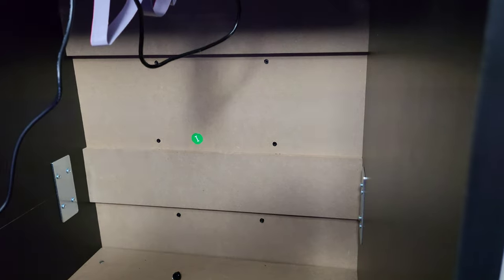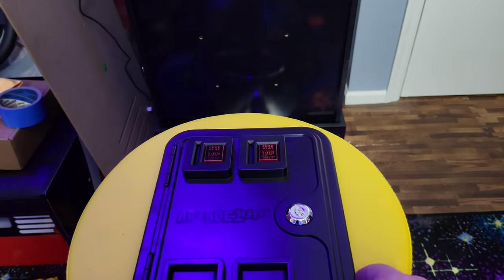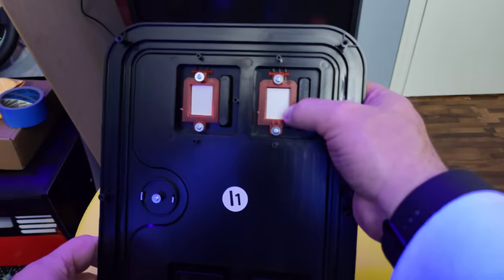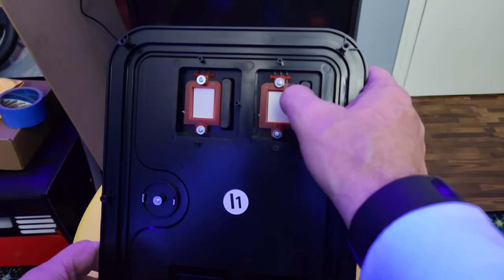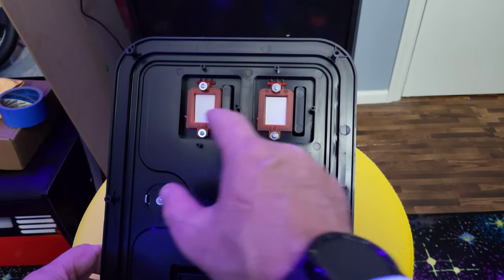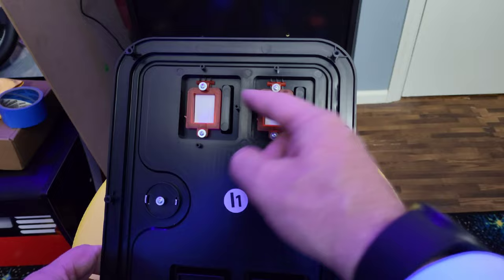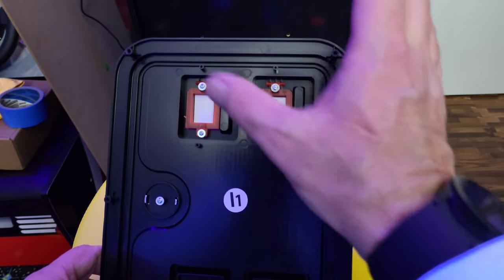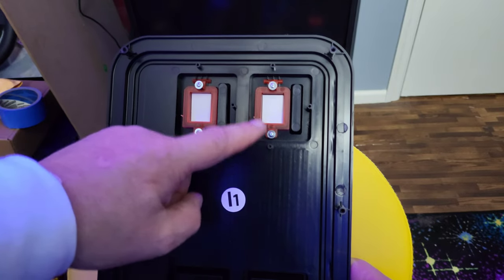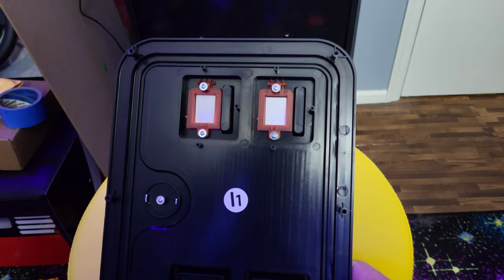Once the molded coin door is off the machine, you have it out like this. The easier way to do this: if you look at the back, the red coin buttons are held on by screws. We're going to take those off and remove them from the molded coin door so we can access the holes and line up where we need to drill. I'm going to do that off camera and be right back.